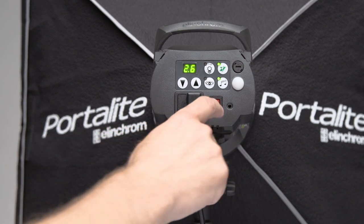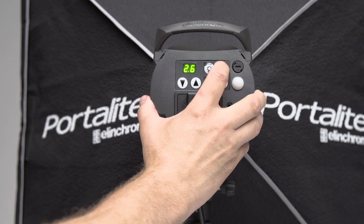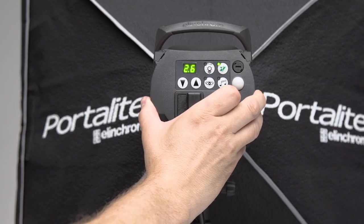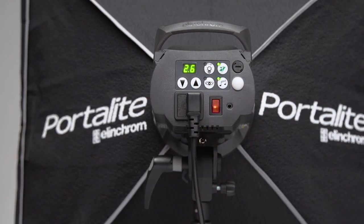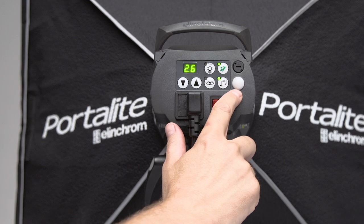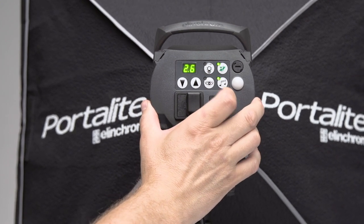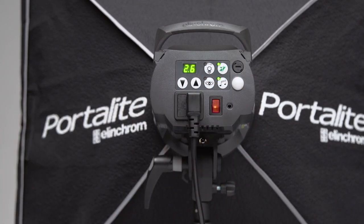Moving along, we have the capability of the charge beep indicator. We can have the unit on where it beeps, as we have now, or we can turn that off — and when we fire it you can hear there's no beep. Moving along, we have the i-cell on/off which is programmable. This is the i-cell socket here, and when you turn that unit on you'd be able to trigger it with another flash. If you turn the i-cell off, you are working strictly either with the sync cord or with the Skyport.